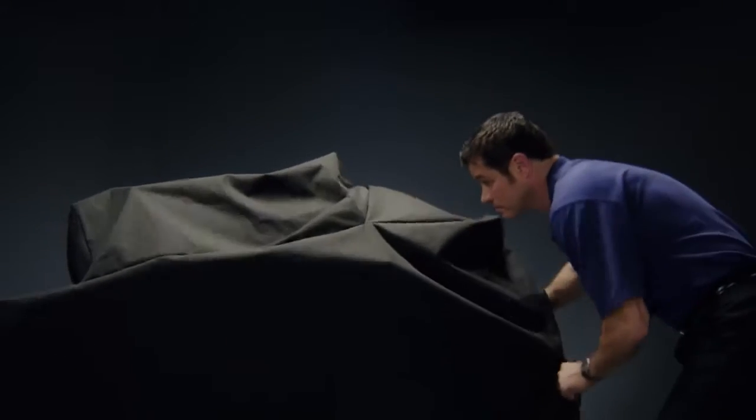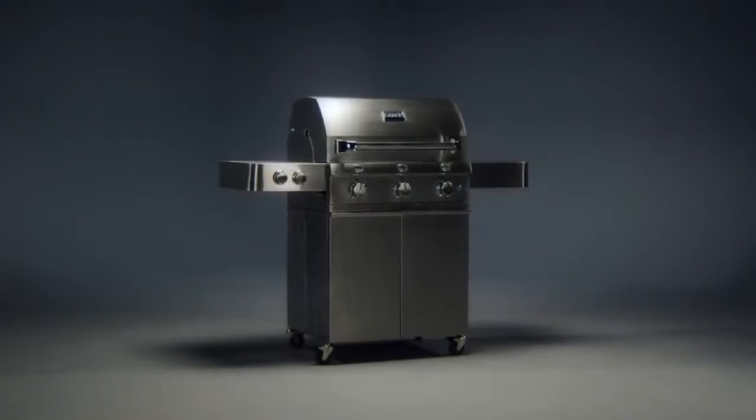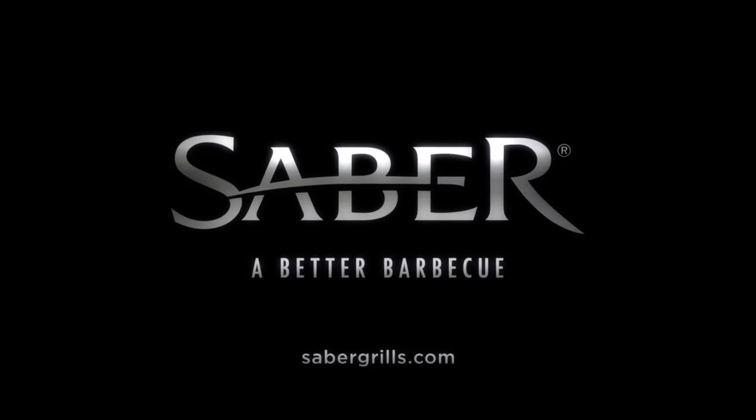Our heavy duty marine grade grill cover fits perfectly to provide maximum protection from the elements, keeping your grill looking new from the start. Proper care of your Sabre will mean a lifetime of great grilling.